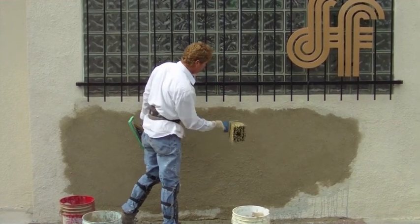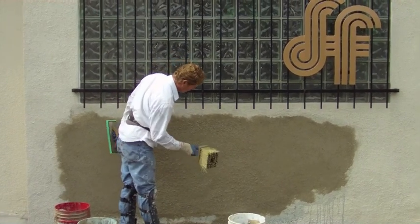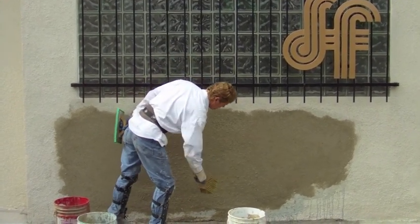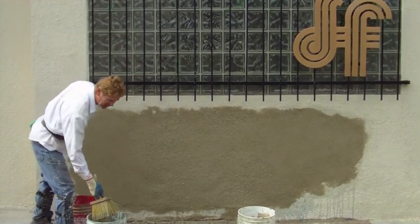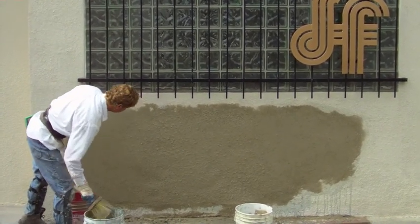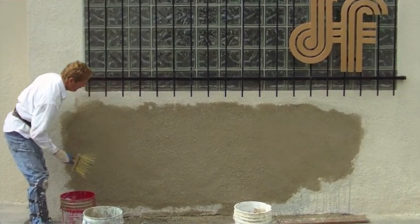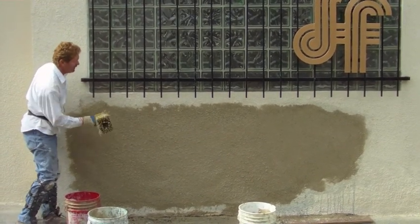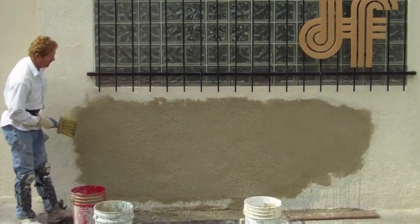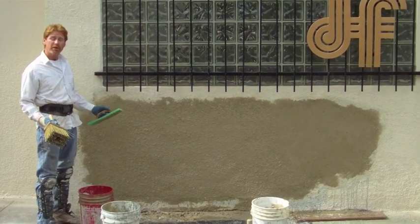People call me and say it's a really difficult finish and they don't even want to try. I'll show you the technique so you don't have to hire a guy like me. That's what's called the dash finish, and when I'm done and they paint this, it'll blend in and match. If it doesn't match, you're not going to hire me again.